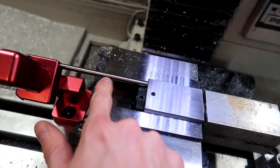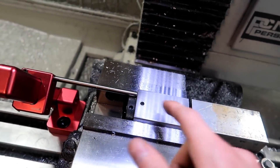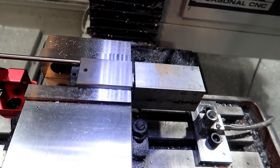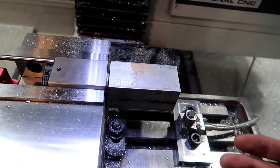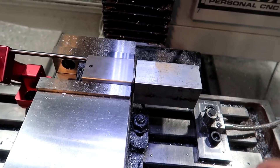Then I put it back up against this mill stop here. Flip it, put it up against, press go again. It'll technically be a different program but it's still the same setup. I just have to flip it around, put the new program in, and say go.